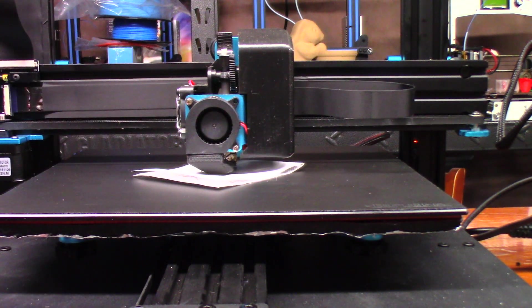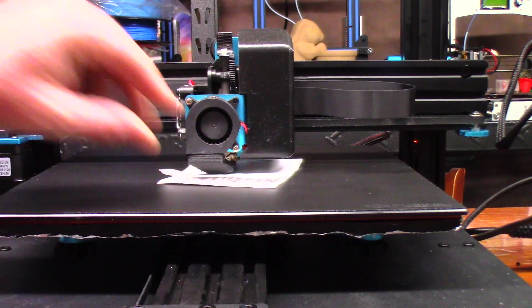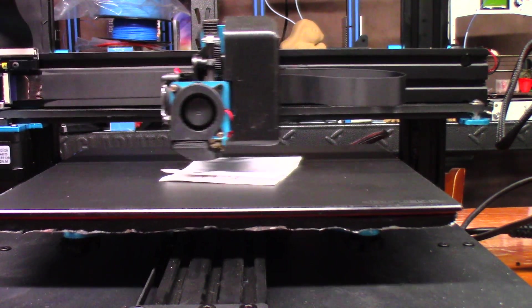If you do this and your bed is warped, you've got other issues. I recommend taking care of the warped bed rather than moving to a bed probe. A bed probe does a pretty good job for leveling on the fly, but if the bed is completely warped the software will have a hard time accounting for all the discrepancies across the build plate. I really recommend addressing the issue rather than trying to fix it with a bed probe.